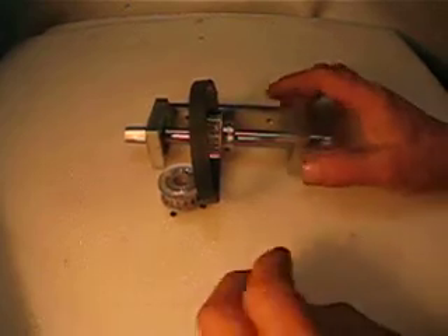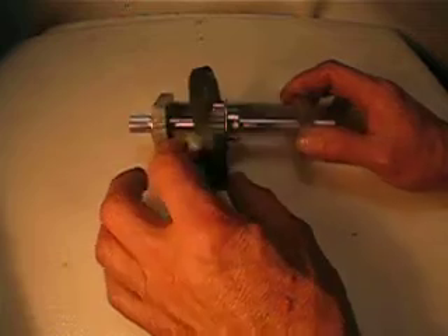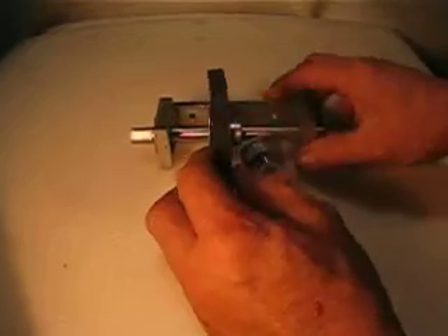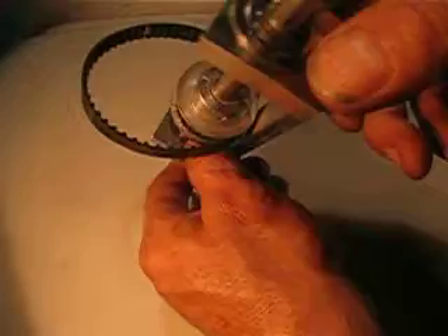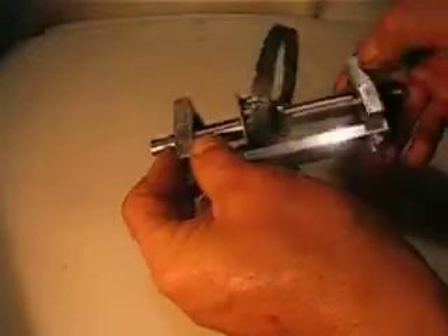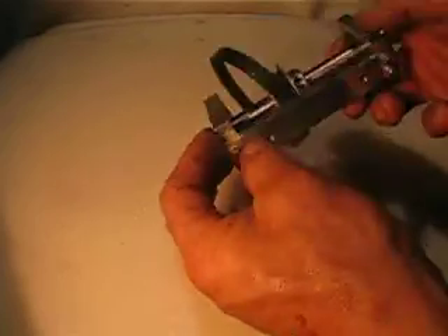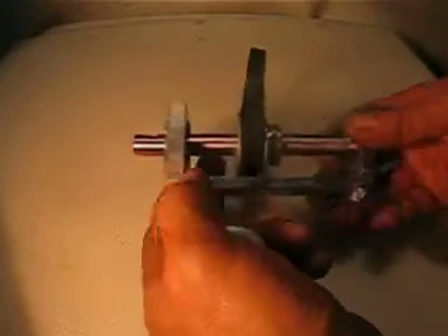Hello everyone. What I'm selling right now is a set of two pulleys, a belt, and some very nice end bearings. That all looks to be steel — there is no aluminum. It looks to me like it's steel.